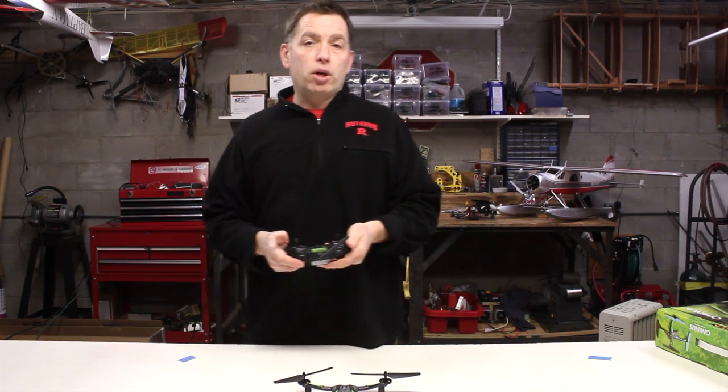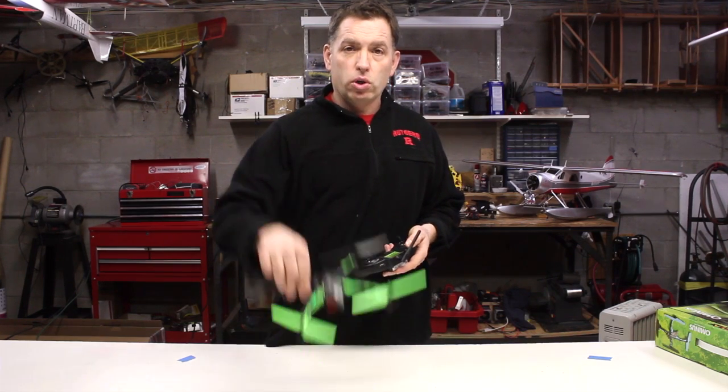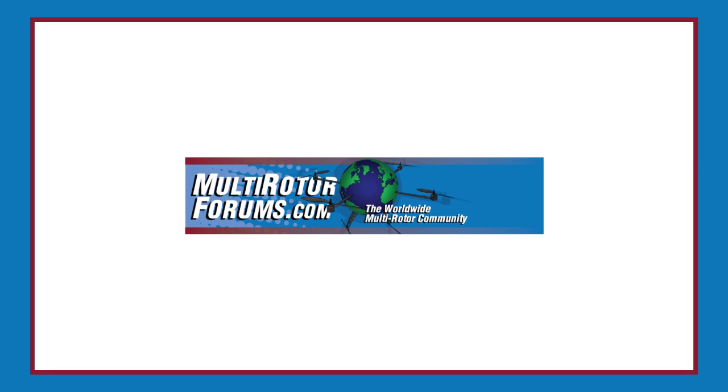I hope that helps. Again, I'm Bart from MultirotorForums.com. Thank you for watching. If you want to discuss your Ominous or any other multirotor helicopter, come on by — we're there. Thank you.